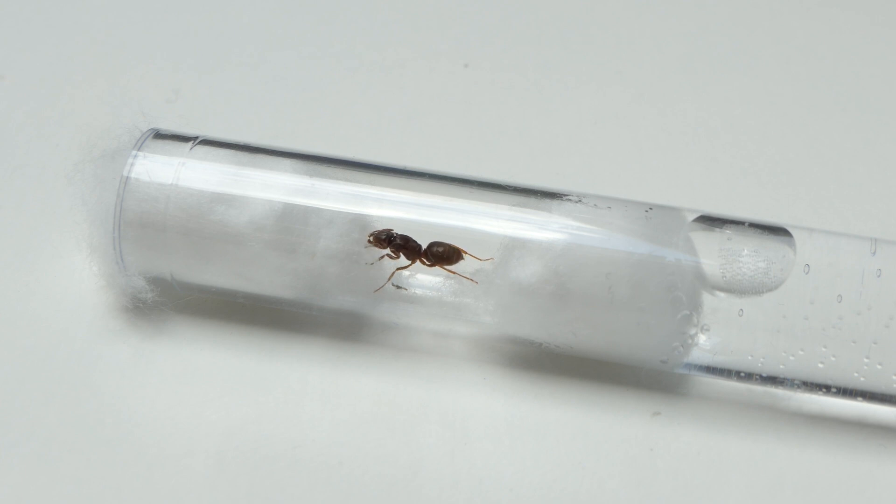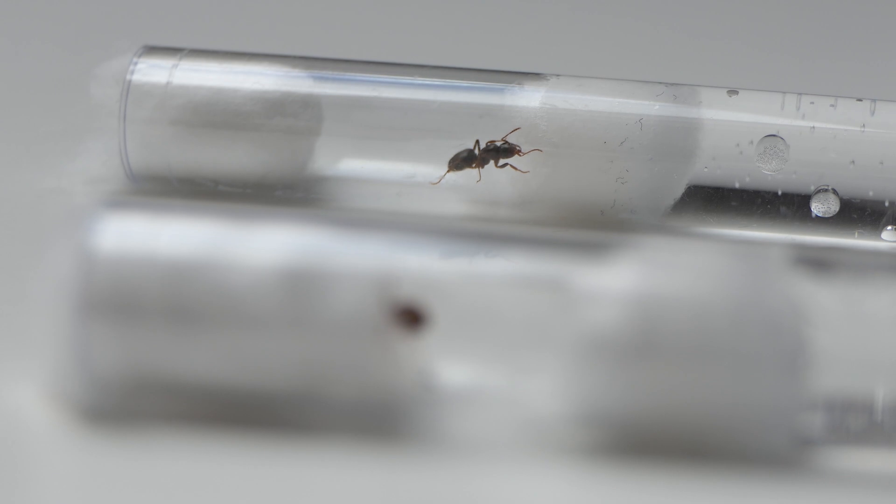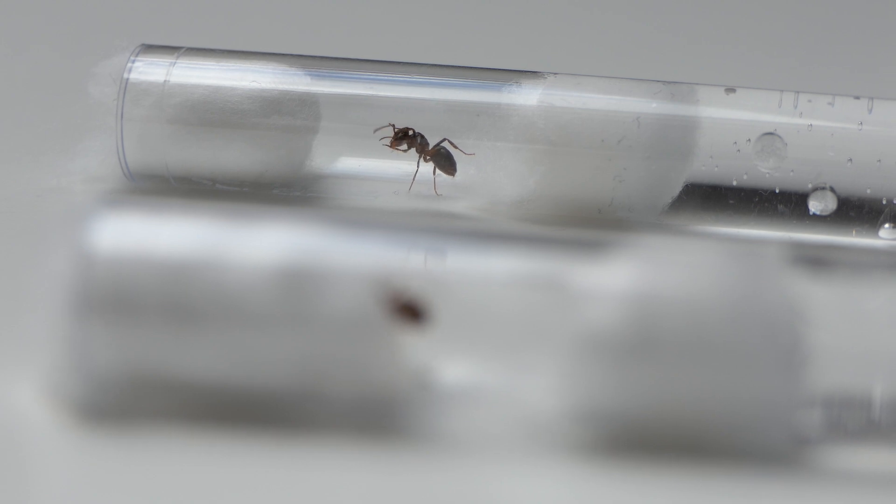It all started when I was searching for queen ants this week. Currently there are nuptial flights happening everywhere, at least here in the Netherlands. I caught a diverse amount of ants including Lasius and Formica species. I should say a Chthonolasius species because I don't have a microscope to ID this queen, but since Umberatus is so common in my region I can safely say it is Umberatus.